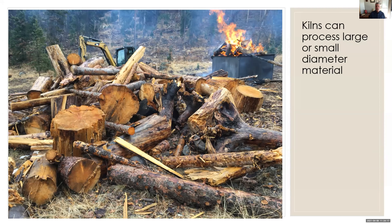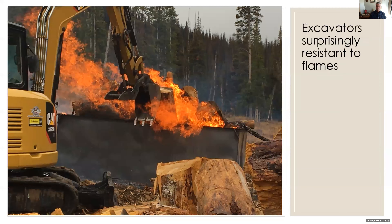We were also working with the Wasatch-Cache more recently, this past fall, at the Heber-Kamas Ranger District, where we were assigned to reduce hazardous fuels up to 30 inches in diameter — almost all large diameter logs. The firewood cutters and log harvesters had their way with these piles, and we worked with what was left. I'm happy to say the kilns were great for this operation. One of the big worries I had going in was are we going to burn up excavators, melt their hoses? But with careful operation and common sense, they're surprisingly resistant to that.